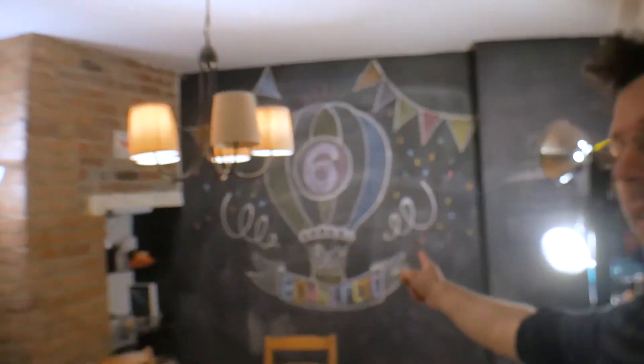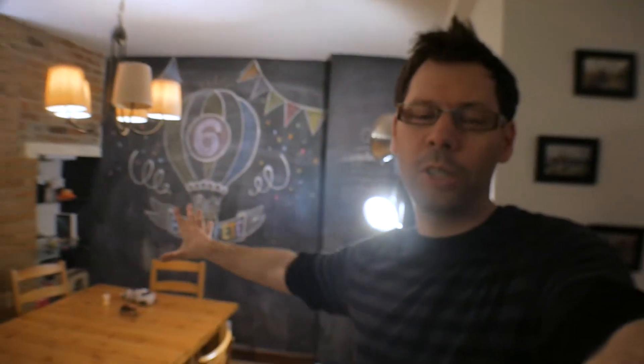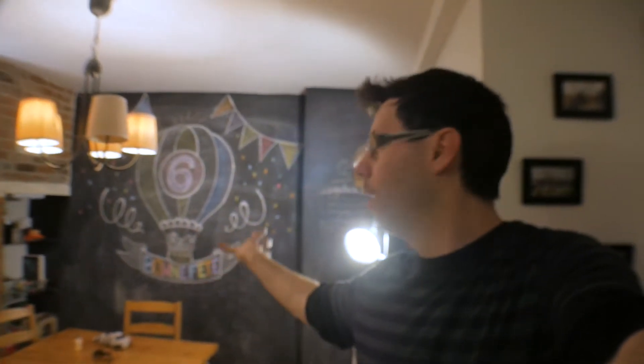And because it was so far away, we didn't have the chance to actually visit the place before coming in. So the day we moved in, the very first day, we actually had a very great surprise. And that surprise was this — I'm talking about the wall. It's a chalkboard wall.